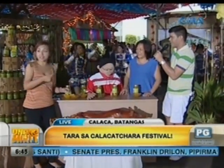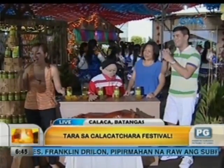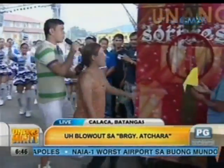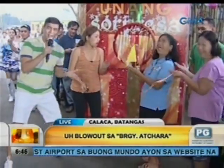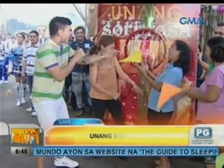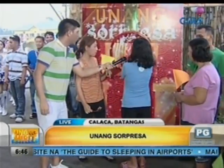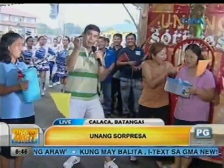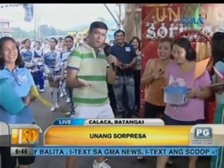Ayun, very good. So, tingman na natin. Okay, tingman na natin ha? Syempre, wag natin kalimutan ang ating surpresa box. Ayun. Sabahin ko na lang. Kumain na lang ako. Surpresa — gimme gimme! Okay, mamay game. Wow! Next mamay, next gimme gimme. Okay, tuloy-tuloy ang ating kasayahan dito sa Kalaka, Batangas — ang ating ninth Kalakachara Festival. Tuloy-tuloy, balik kami.